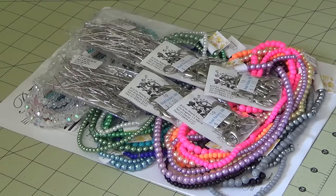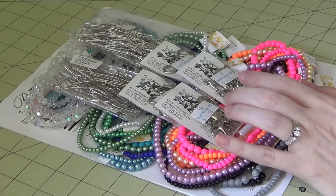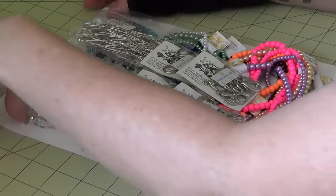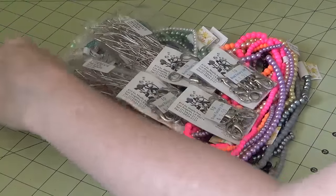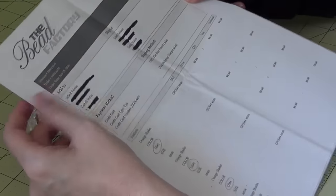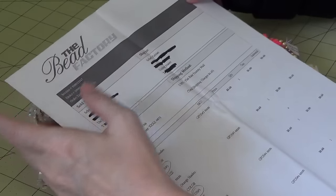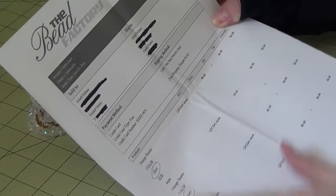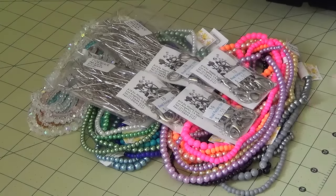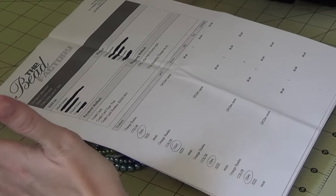Hi everyone, I am back with another video. This is a bead haul video and a couple of other things that I got from the Bead Factory, which I did a current haul on a couple of weeks ago when I got back from my vacation. I had mentioned that I got to go actually visit the store in LA, so I decided after going to the store and seeing a lot of the beads up close and personal...